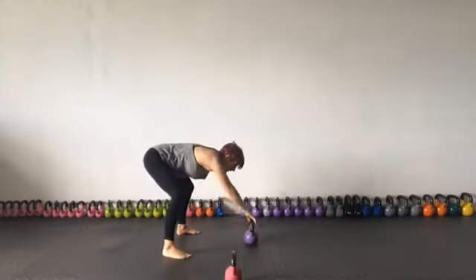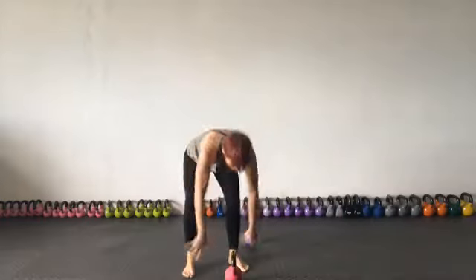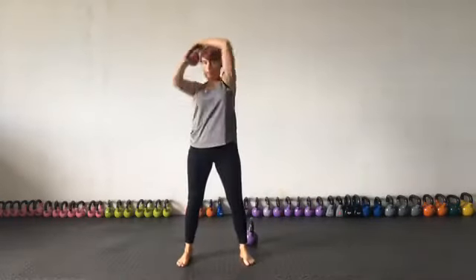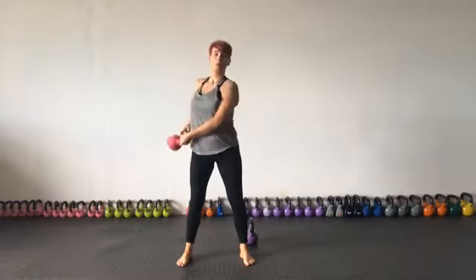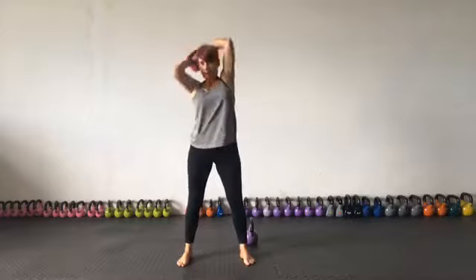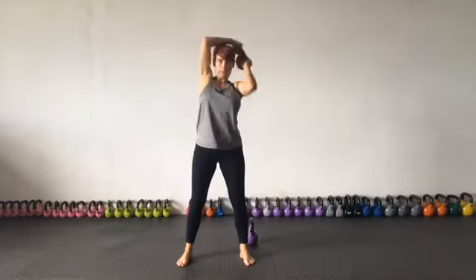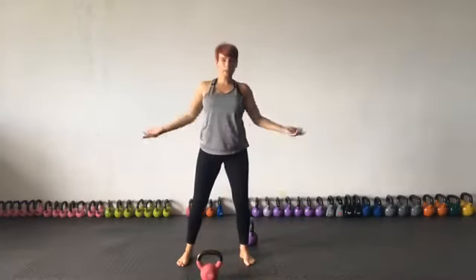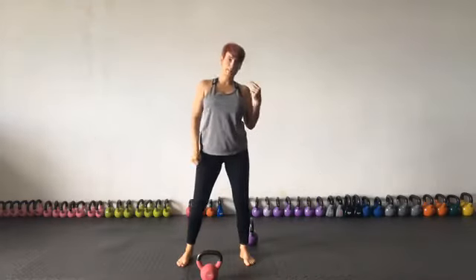Put it down the way you picked it up — nice and easy. Four halos here — shake the hands out. You should be messing up the hair; take it as far back as you can and swing the spine. That was four — maybe five. Definitely out of breath; I would definitely be taking a drink right now.